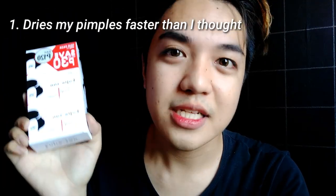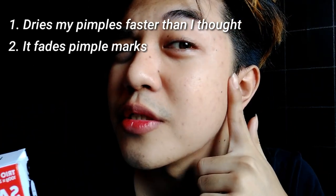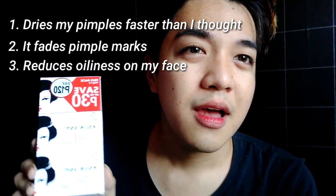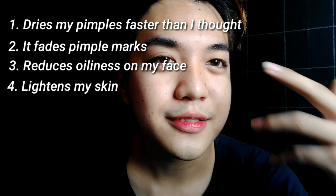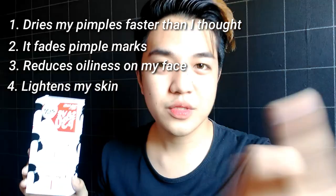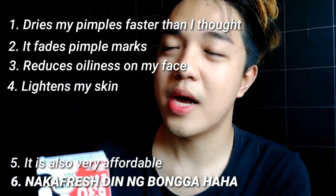So, I have very bad news — my original 10th day review vlog was corrupted. We're just going to pretend that nothing bad happened and I'm going to repeat everything. All I can say about this product is: it's a winner! It dries my pimples faster, it even fades my pimple marks — they're still there but they're fighting — and it reduces the oiliness on my face. And it also whitens my face a little. I like it, I like it a lot.